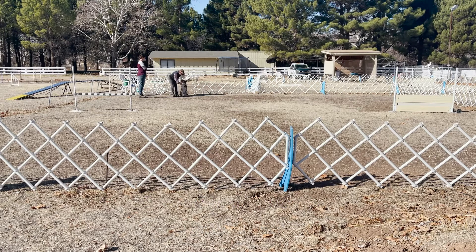Good morning, how are you today? We're going to do the directed jumping exercise first.